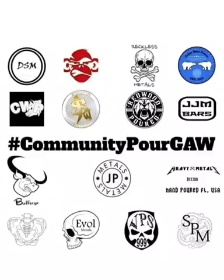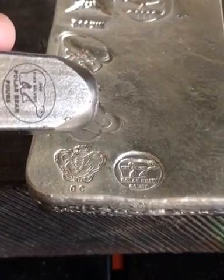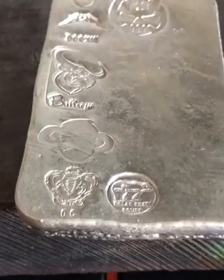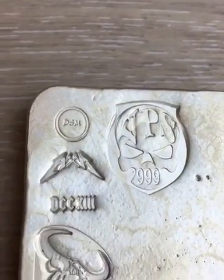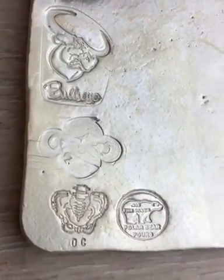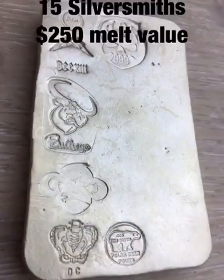I'm proud to say today I'm truly putting my stamp of approval on this bar. It is coming together. It is really a great thing to see all these people just coming together, joining, donating their time, their silver, to really put this out there in the community.